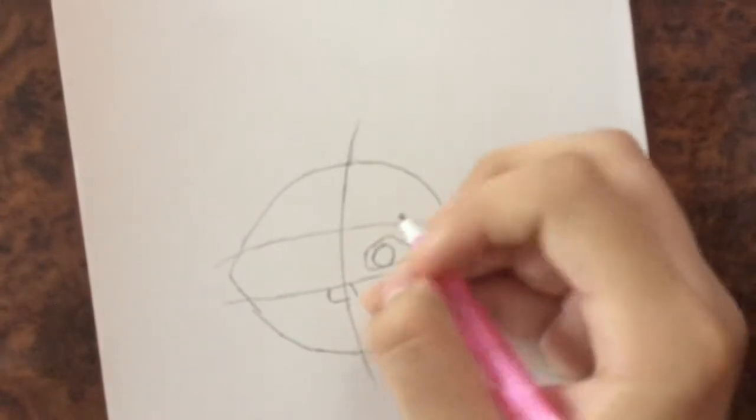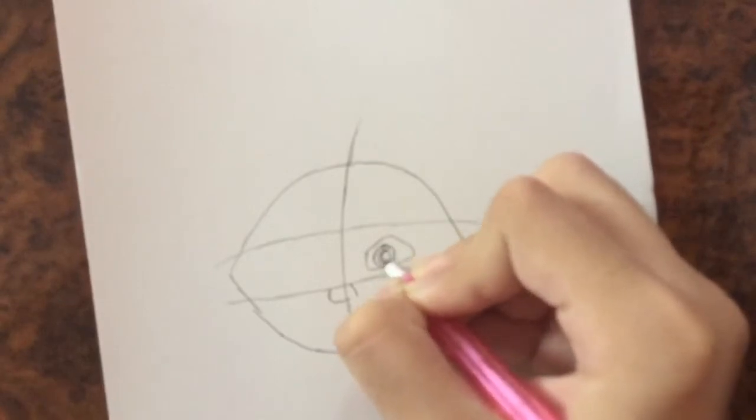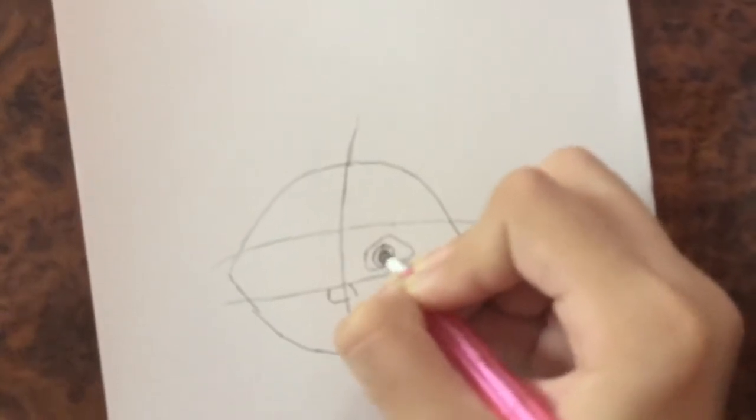A circle inside, and another one, and a big one — and we're going to color that in. I'm going to do the same on the other side.